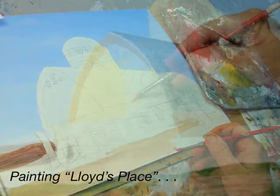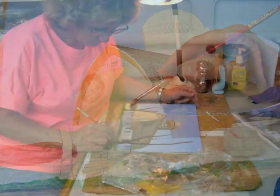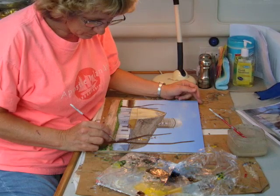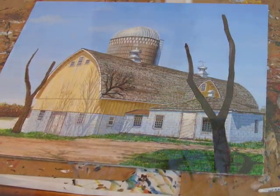Every time I went by this canary yellow barn, I wanted to paint it. And finally, I did. And I think it'll make a great springtime piece in my calendar.